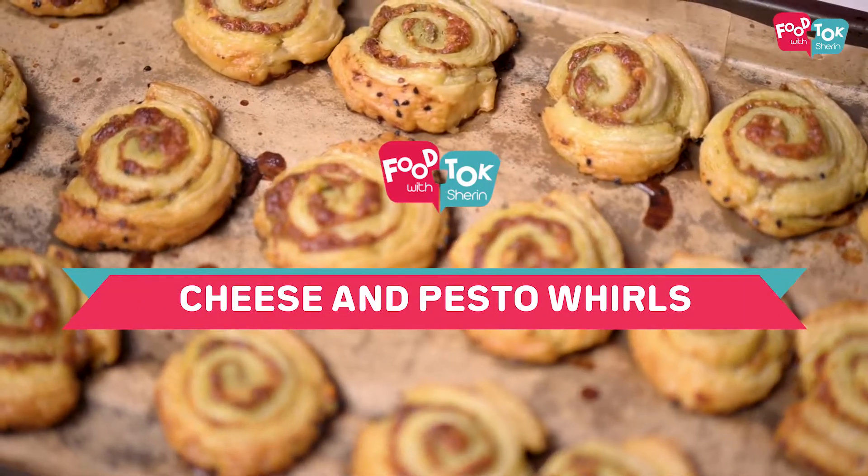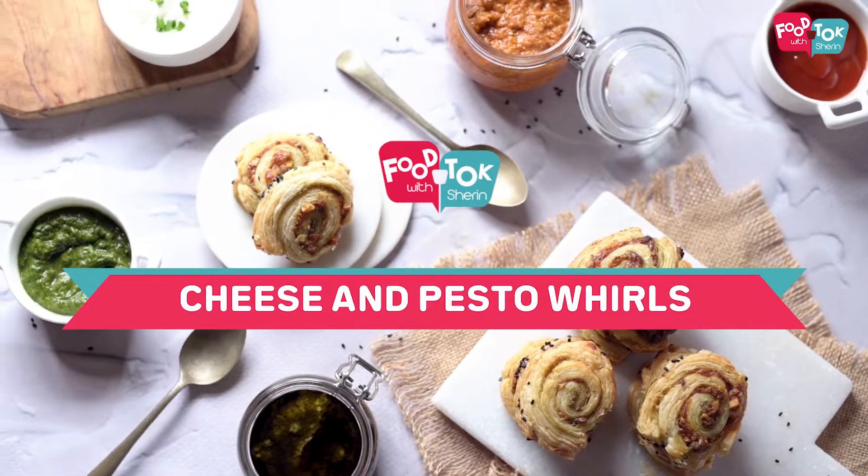So the first recipe of this year is a cheese and pesto whirls. It is a very easy-to-make snack if you have some ready-made puff pastry available, and that's what I'm using. We need pesto — I'm using pesto in two different flavors: the regular basil pesto and a red pepper pesto. These are available to buy, so you can either use a store-bought one or make it using a recipe I've already shared.